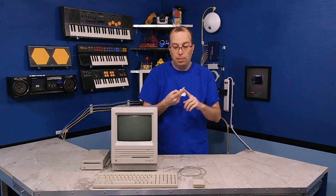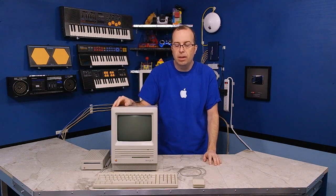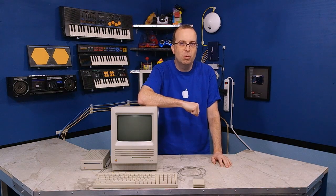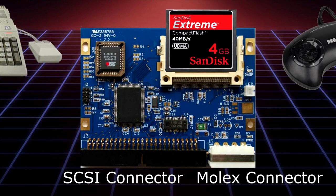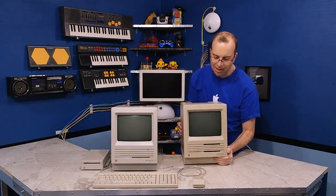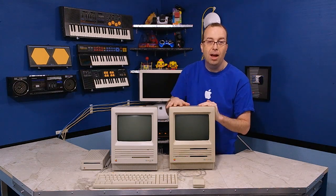There are one of two problems: problem one is the SD to SCSI device is simply incompatible with this model — that may be something I just have to live with and use it on a different device. Problem two could be there's something wrong with this machine. The only way to really troubleshoot that is to get my hands on another Macintosh SE. I know somebody in town who owns one — the Obsolete Geek did an episode about installing a SCSI emulator in his Macintosh SE, which is really similar to my device except his uses compact flash instead of SD cards. He just lives across town, so I asked if I could borrow his for troubleshooting.